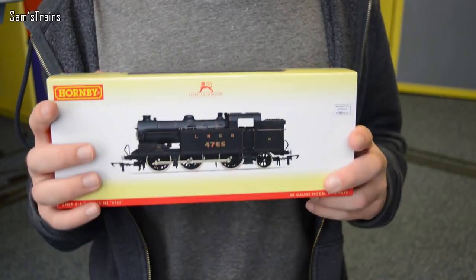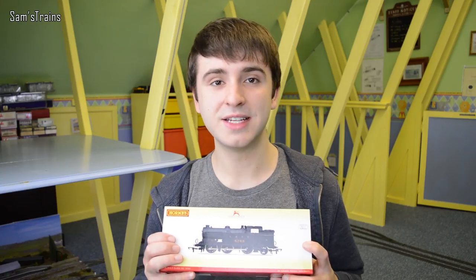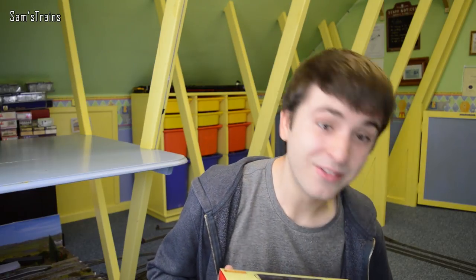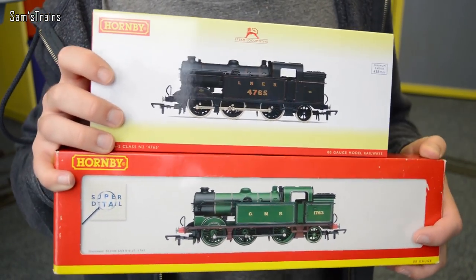Today we're going to be looking at the Hornby LNER N2 — I nearly said J50 for some reason. This is a double unboxing, because I have two of them. The second one is the GNR version in the lovely green livery.